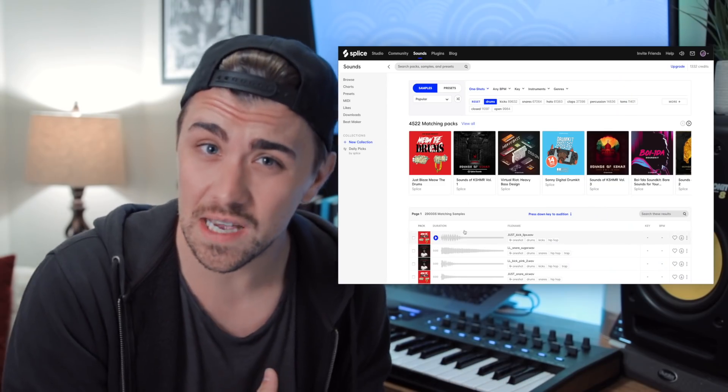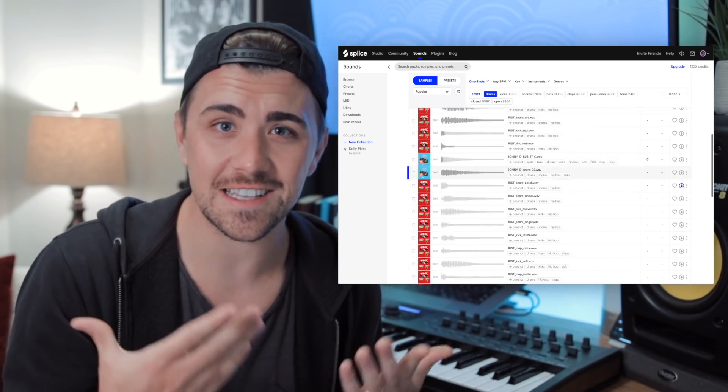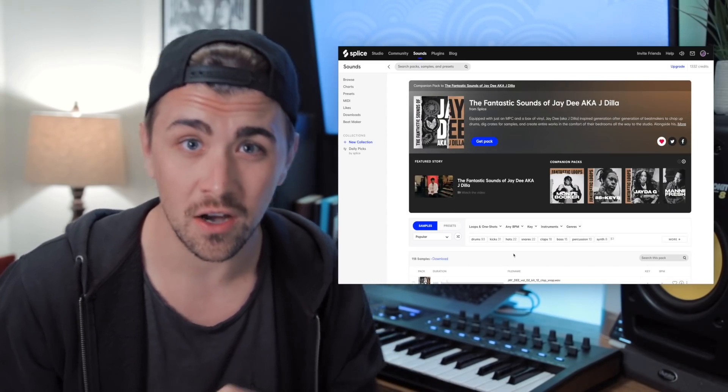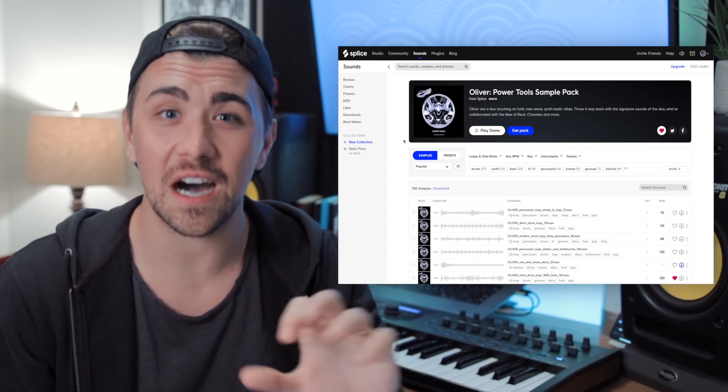A few times I would find a really good sample pack that was worth spending like 20 bucks on, and this is kind of how I did it for a couple of years. It certainly wasn't always the easiest thing to find really good drum samples and one shots. Knowing that Splice has such a large sample library filled with one shots is one of the key things that drew me to the subscription service. As I became more familiar with the sample library, I started to discover they even had sample packs from some of my favorite producers — like J Dilla, Chromeo, and Oliver.